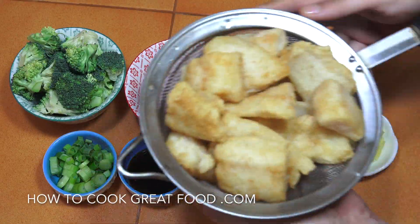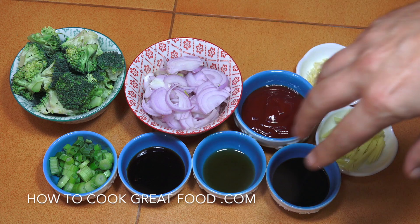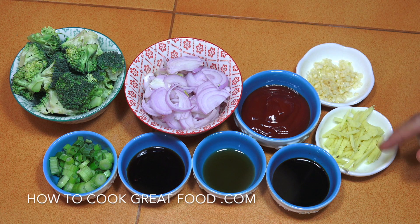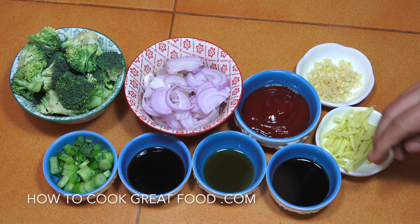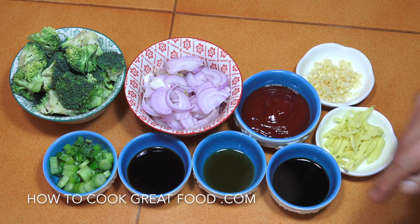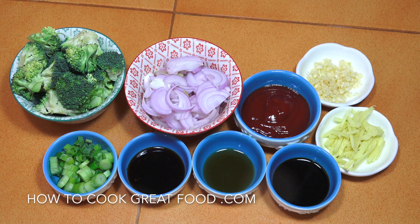Okay, so there's my fish done, nice and ready. Let's take a look at the other ingredients — I'll put a full list down below. We've got broccoli, onion, fresh garlic and ginger, then ketchup — probably half a cup of ketchup — and then a quarter cup each of soy sauce, fish sauce, and oyster sauce, plus some green onions. We're going to get back to the cooker now and get this all together.